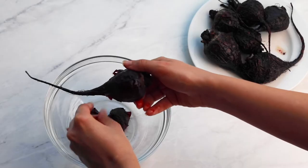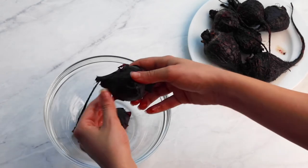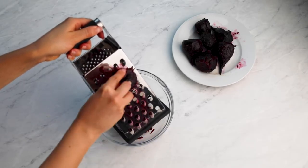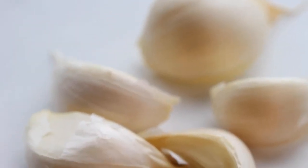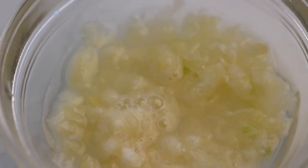You can simply check if they're soft enough with a fork. When the beets are done, wait for at least 15 minutes so that they're cool enough to roughly peel. Then, using the side with the largest blades, grate the beets. In a separate bowl, add the minced garlic and squeeze the lemon directly on top of it. Set aside for a few minutes.